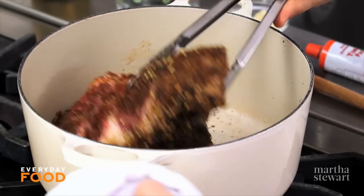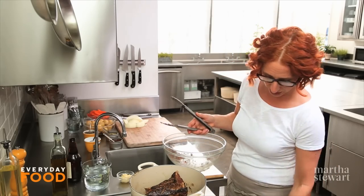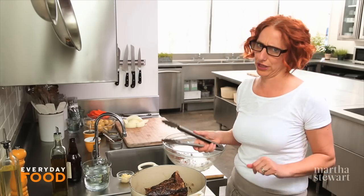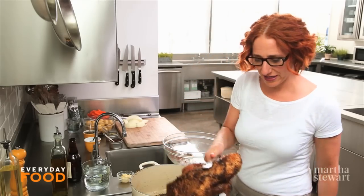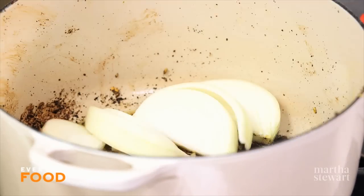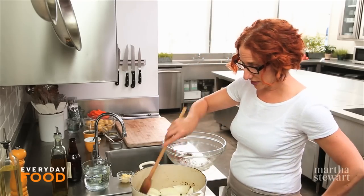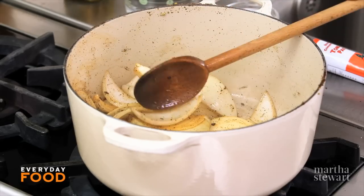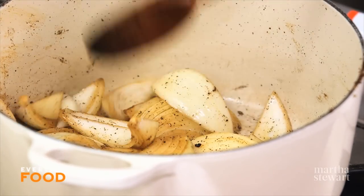Turn it over and brown the other side. The chili powder will get quite dark, so don't be afraid if it looks really dark. Enough browning. Now sauté your onion. I like to add this as quickly as possible — those spices do have a tendency to burn in the pan if the pan gets too hot.